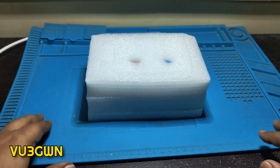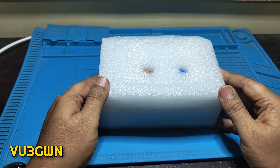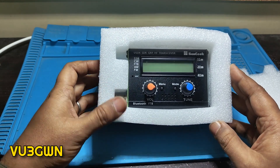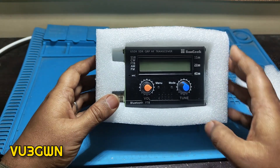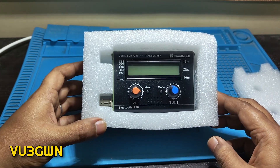Hi folks, welcome back to another video by VU3 Golf Whiskey November. Last week I gave a quick demo on DL2MAN. This week I have a USDX — a new USDX on the market. This is a three-bander from Ham Geek. There are a lot of clones of this, but I believe this is a good one by Ham Geek. I'll put a link in the description below.